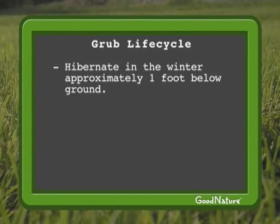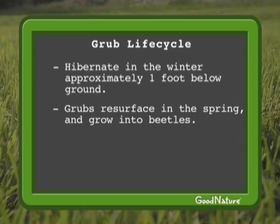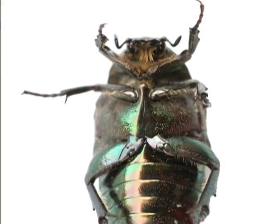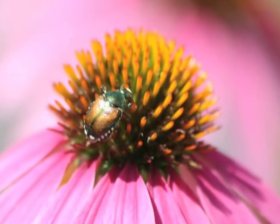When the soil begins to warm in the spring, the grubs resurface and eventually turn into beetles. The beetles spend their summer partying it up, eating your plants, and laying eggs. The beetles eventually die, but they leave behind a lot of eggs to start the cycle again next year.